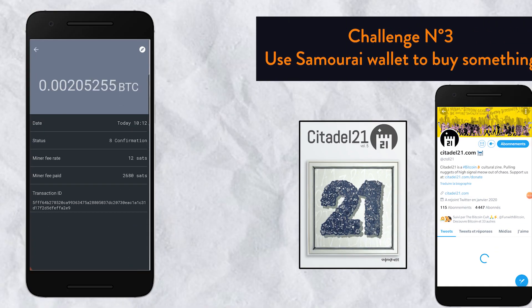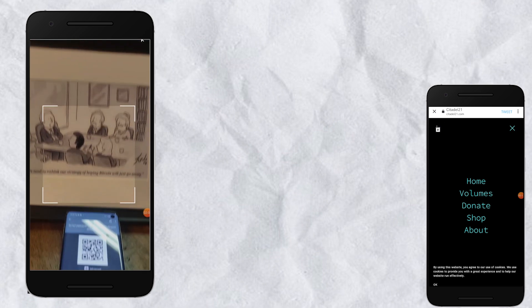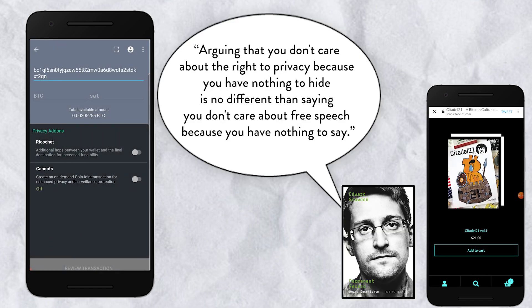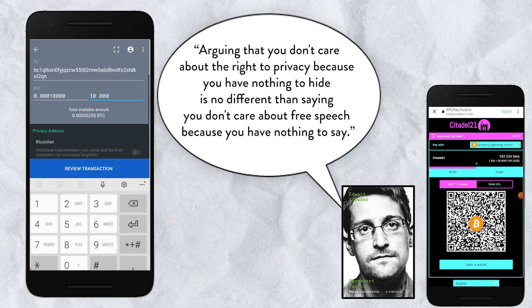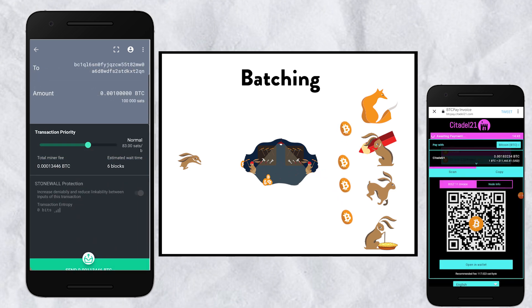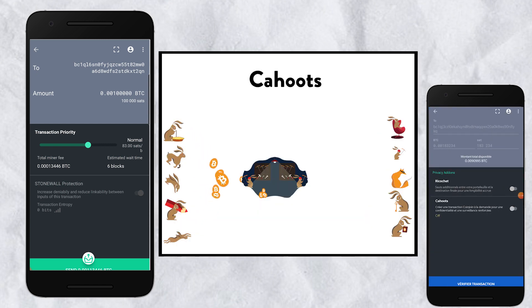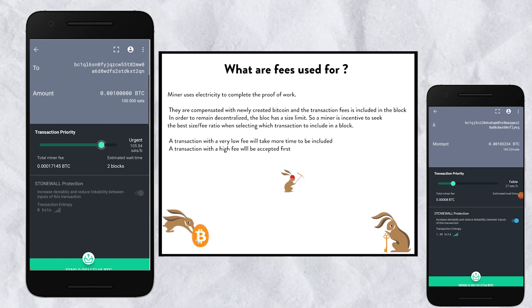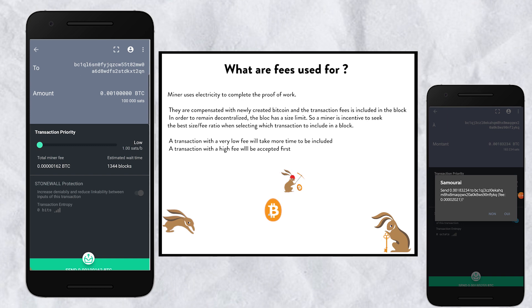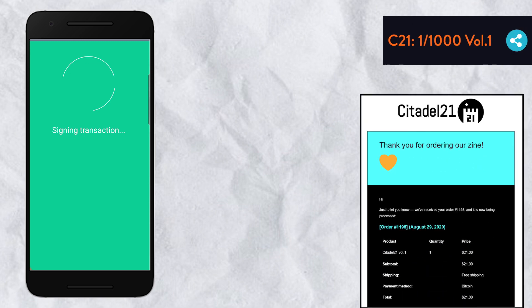The transaction is confirmed, so now we can spend the money. At the bottom, go to send, choose the address — we're going to scan a QR code, faster and easier. We're going to send 100,000 satoshis, which is basically 10 bucks. Now we can select a privacy option: batching (one transaction to multiple people), Ricochet (hops between the blockchain), or Cahoots (a CoinJoin transaction). Press send, choose the fee — the more fee you put, the faster the transaction is accepted by a miner. The transaction is being broadcast, signed, and sent.